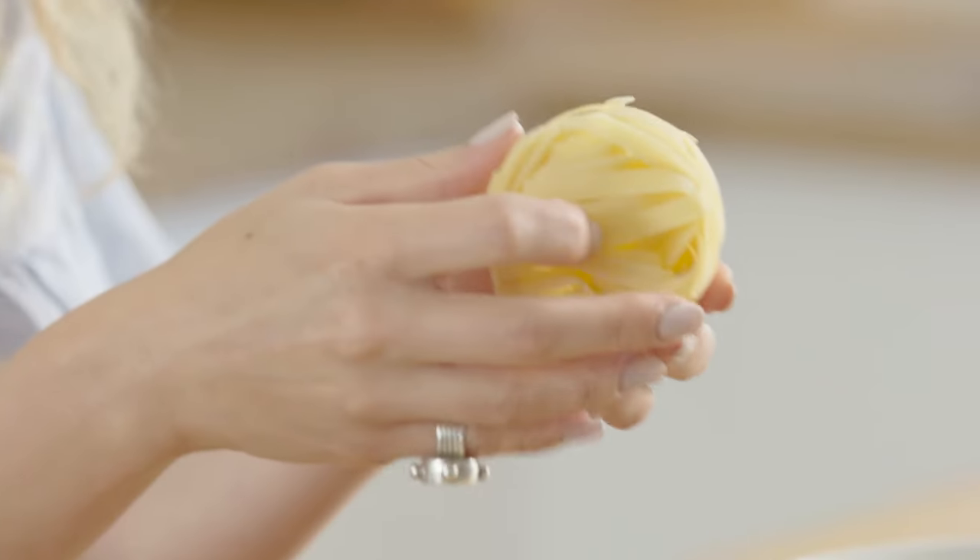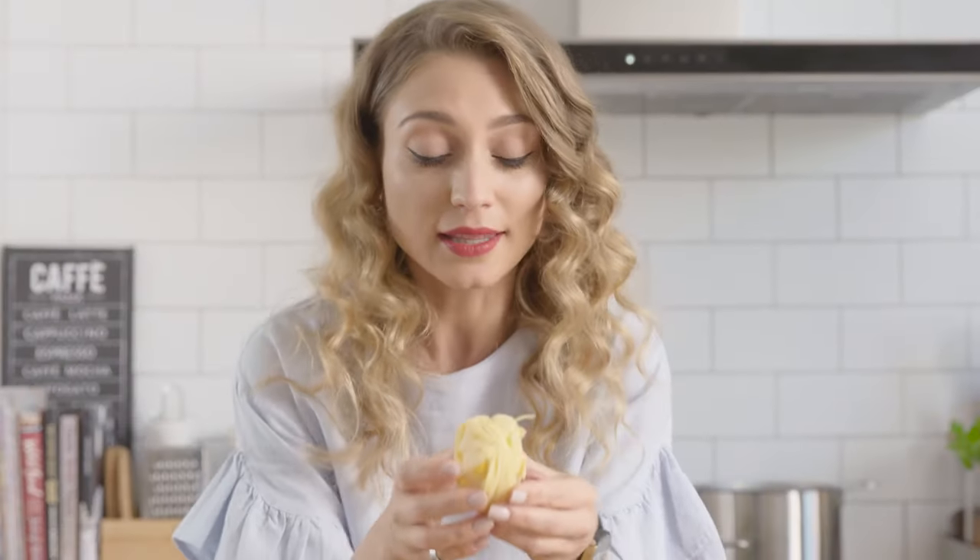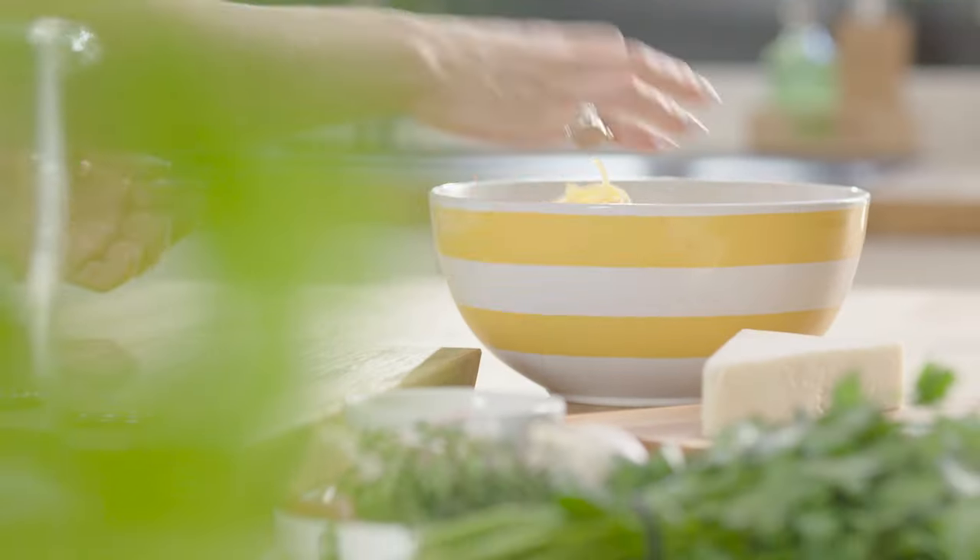The pasta we're using today is tagliatelle. It's a little bit wider than fettuccine and thinner than pappardelle.